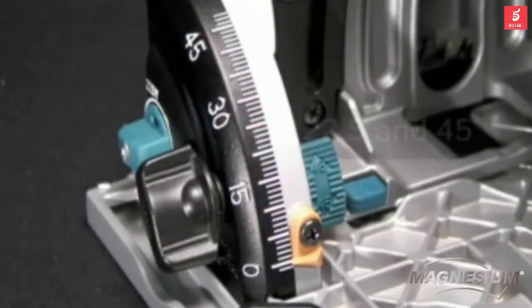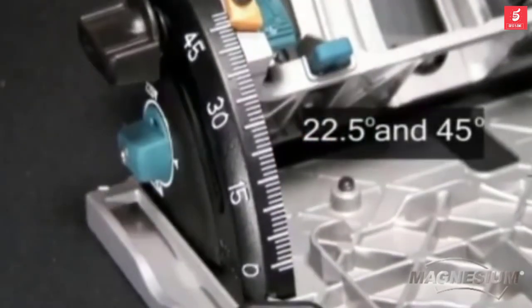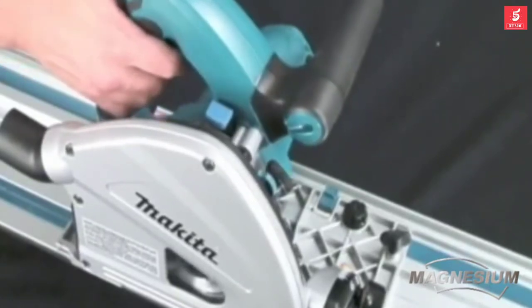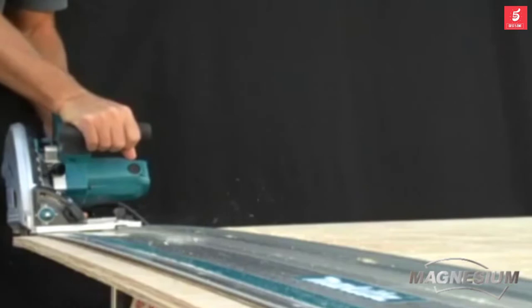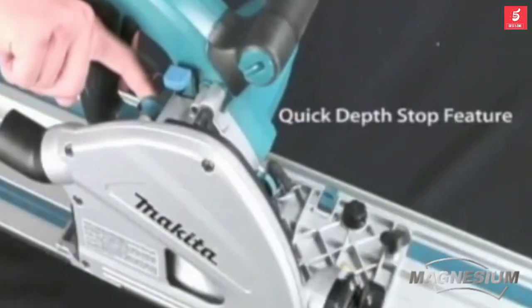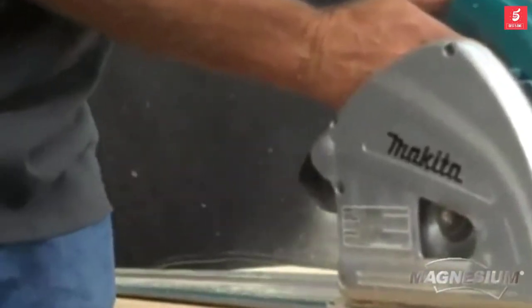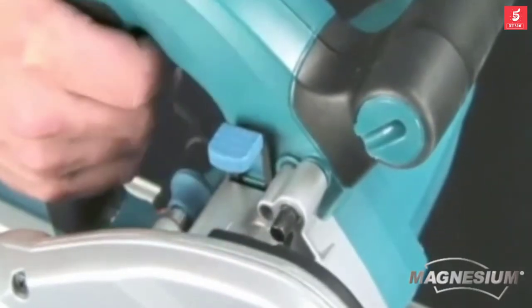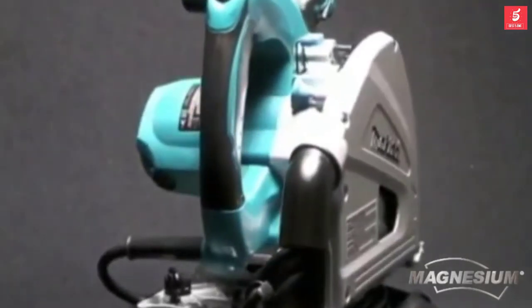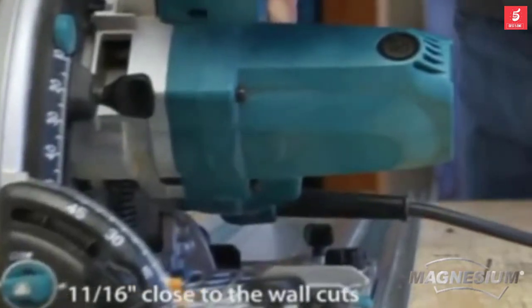The SP6000J has a bevel cutting capacity of 1 to 48 degrees, with positive stops at 22-1/2 and 45 degrees. Adding to the precision cutting capabilities is the Quick Depth Stop feature. To achieve a precise cut, set the depth to 1/16th of an inch by activating the Quick Depth Stop button. This allows you to score the surface across the material, then release the setting and make the final cut. The SP6000J can make a close-to-the-wall cut of only 11/16ths of an inch, expanding applications.